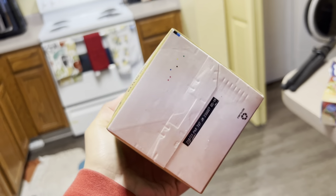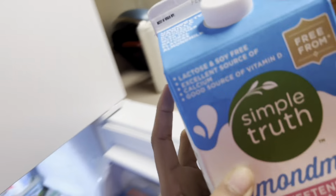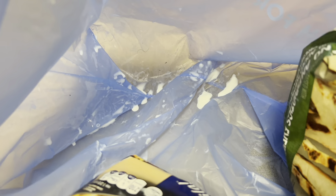What is that? I thought it was milk but it's not milk. My milk is not leaking, it's not busted anywhere, it's not open — but whatever it is, it's all over everything, like it's all in the bag.